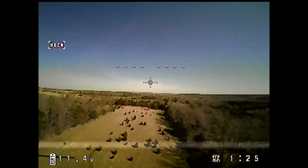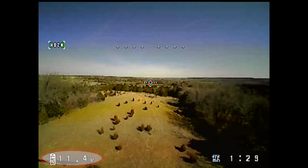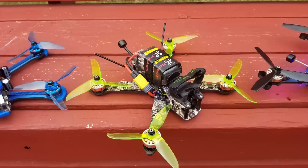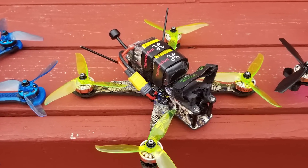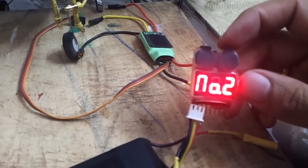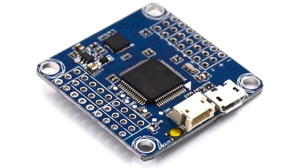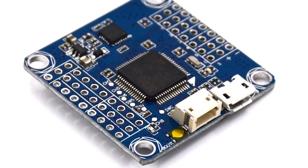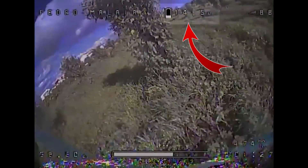Many ready-to-fly and bind-and-fly racing drones incorporate some type of low-voltage warning or auto-land feature when reaching critical voltage. If you are building and flying a custom racing drone, it is highly recommended to add a LiPo battery buzzer or alarm. Many flight controllers and FPV cameras now incorporate a voltage sensor, known as VBAT, which displays the actual voltage of the pack on the OSD or FPV goggles for easy monitoring.